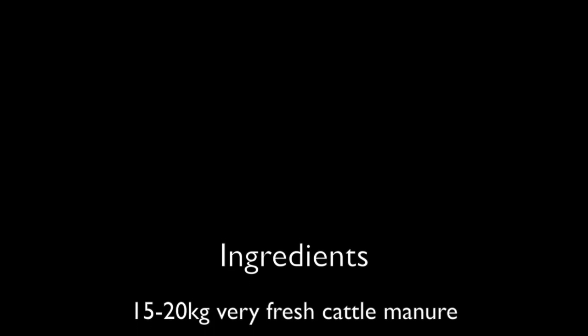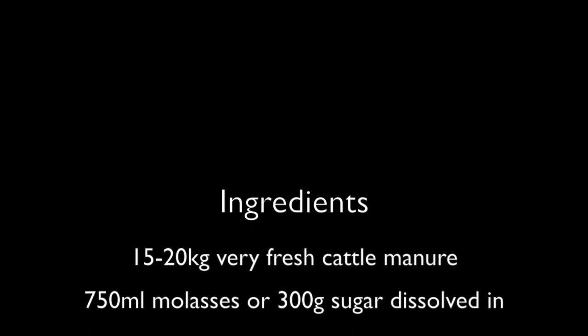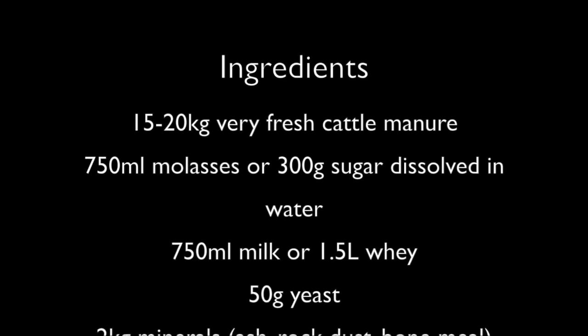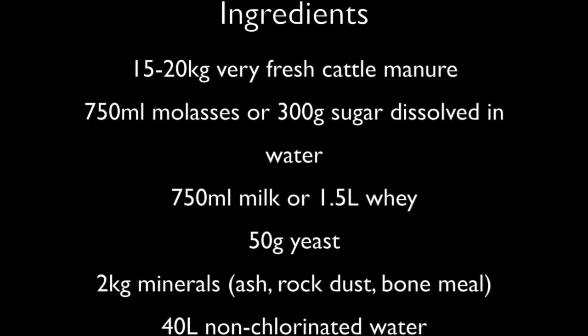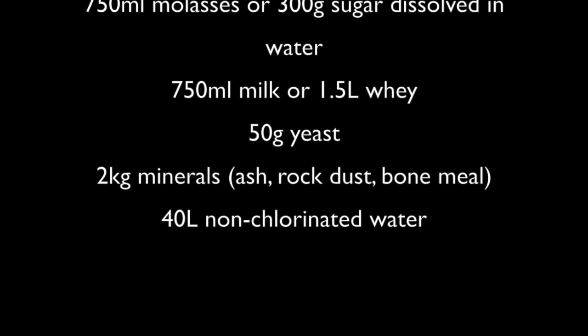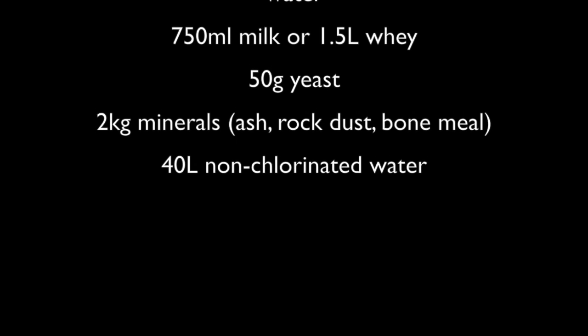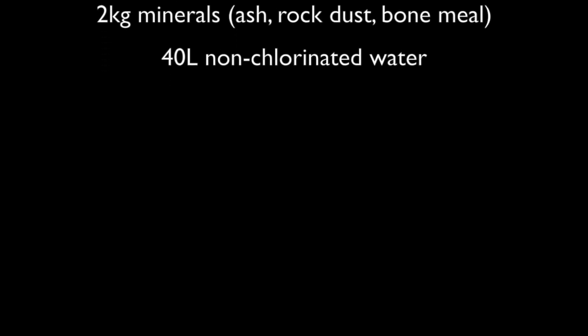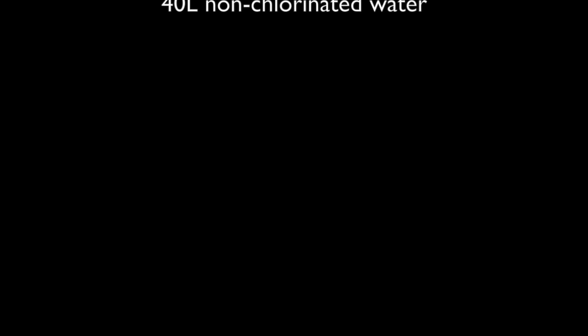You will also need the following ingredients: 15-20kg of very fresh cattle manure, 750ml of molasses or 300g of sugar dissolved in water, 750ml of milk or 1.5 litres of whey, 50g of yeast, 2kg of minerals — a mixture is best — and 40 litres of non-chlorinated water.